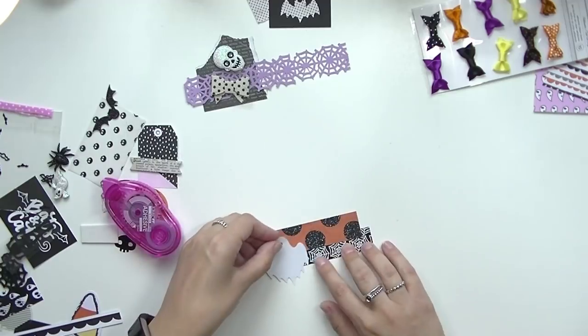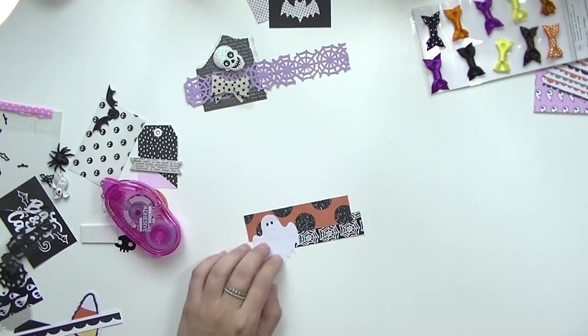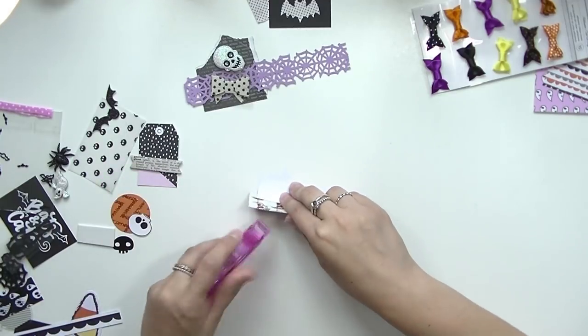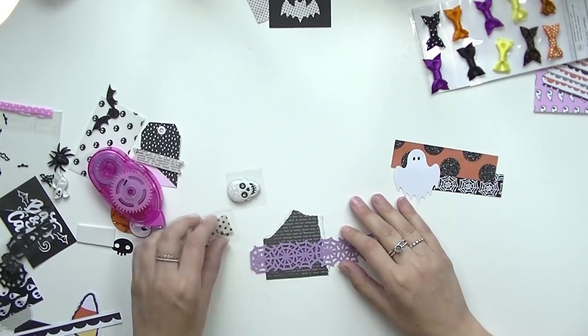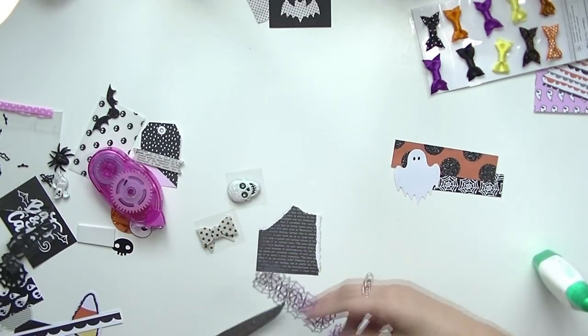Hello and welcome back to my channel. Today I'm going to be making some DIY Halloween embellishments as per requested on my Facebook groups. I hope you guys enjoy this video — it's part of my Halloween series for 2018.